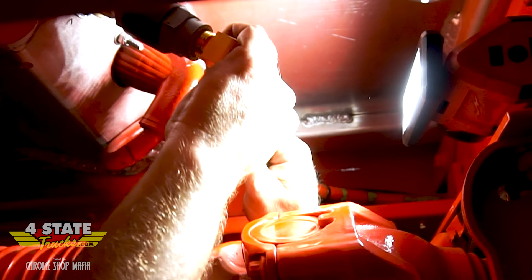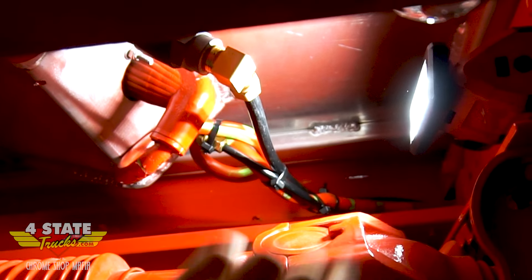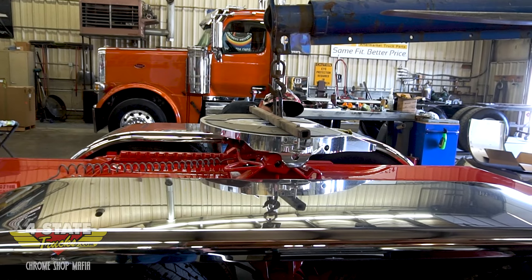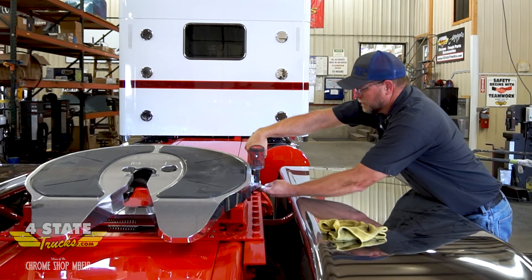We're going to set our fifth wheel top plate back on now. We had this off for polishing — we didn't have to remove it to do the deck plates, but it was really convenient to do all this work without it on there.